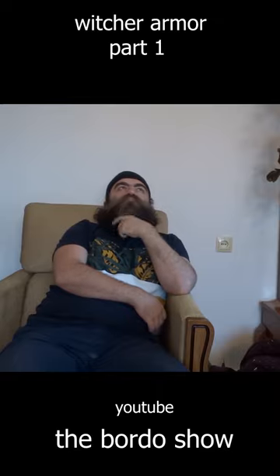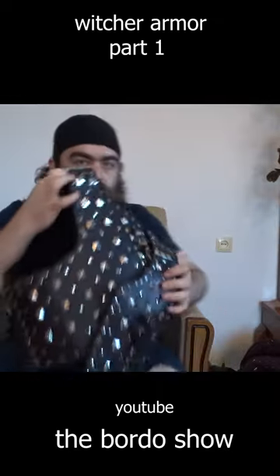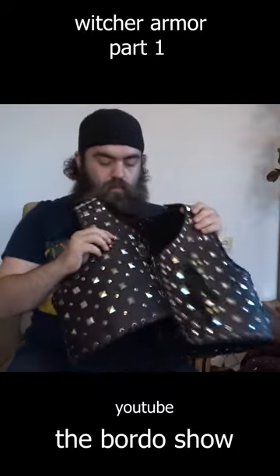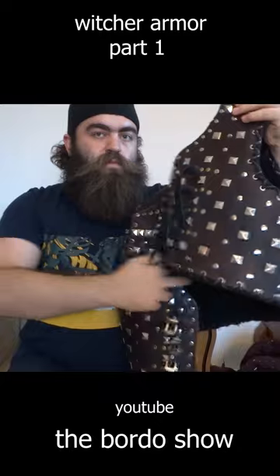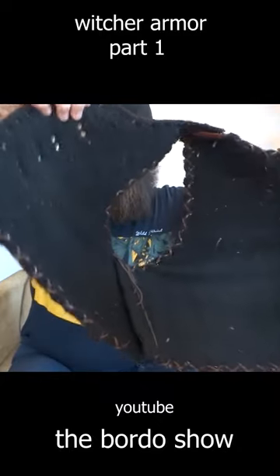I've been thinking about Witcher armor recently. I made the Witcher game inspired leather breastplate, in which the studs are meant to hold multiple layers of padding underneath leather, like gambeson.